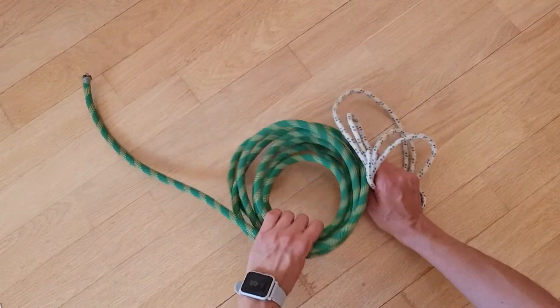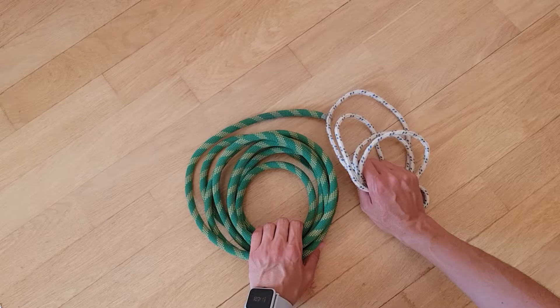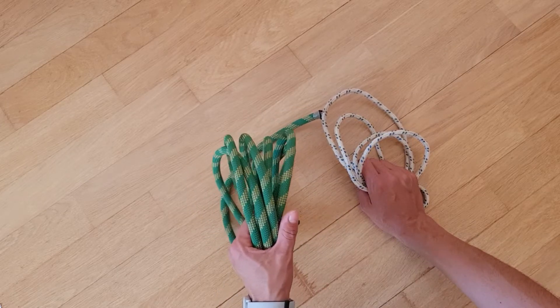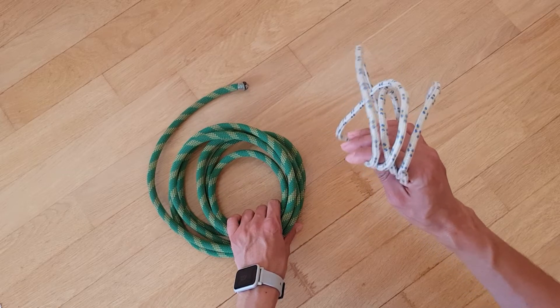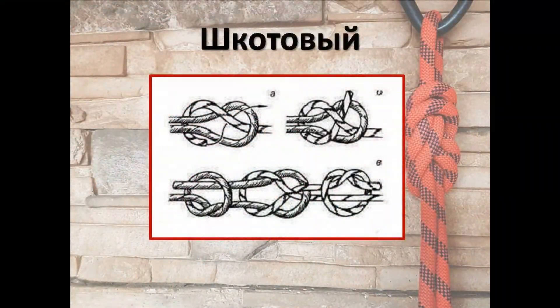Ребята, для того, чтобы связать узел шкотовый, брам шкотовый и академический, нам нужны верёвки разного диаметра. Толстая верёвка — диаметр 12 мм, тоненькая — диаметр 6 мм, репшнур. На экране схема завязывания шкотового узла.